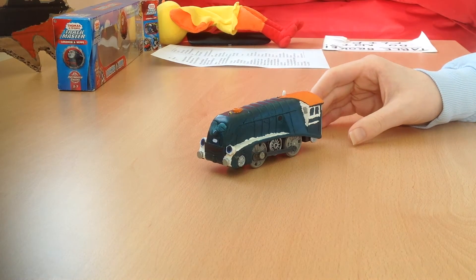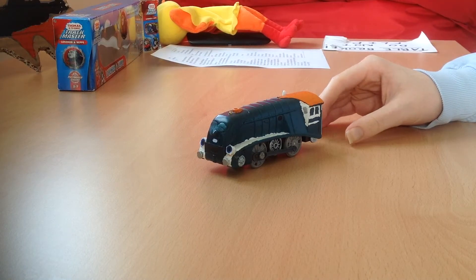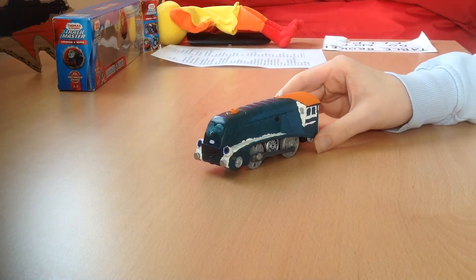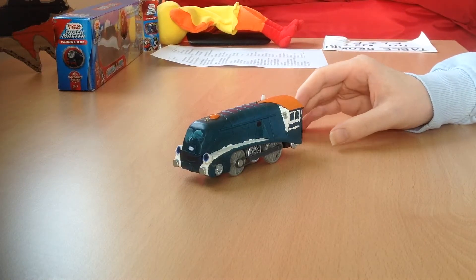Hello everyone! Welcome back to another episode of David Brennan's Custom Trains and Details. This week is Owen from Chuckington, a custom-made model made from Trackmaster Spencer.